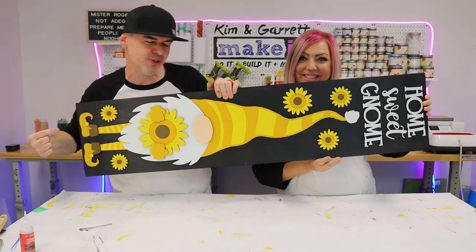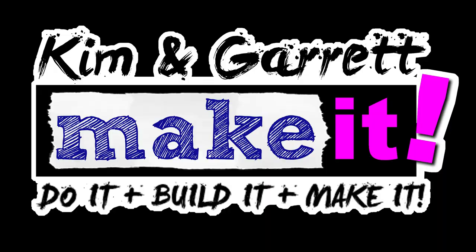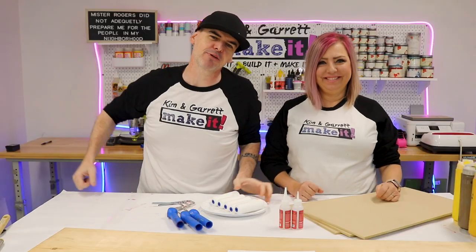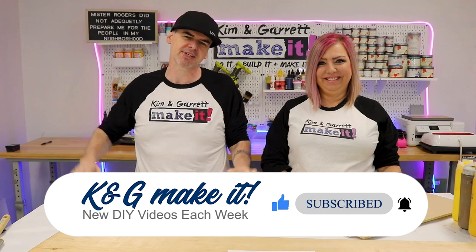We just made this four-foot Gnome Suite Gnome Porch Leaner and it's priced to sell. We'll show you how we did it right now. Welcome back. Do you like to Build It or Make It? So do we. We have a new video each week, so be sure to like and subscribe and hit that bell to be notified of our new videos each week.